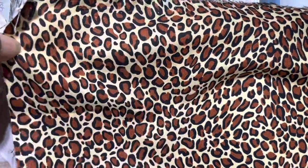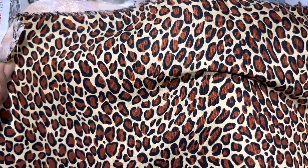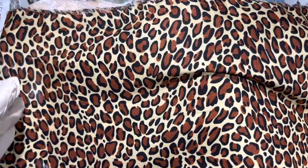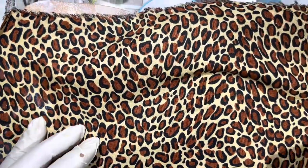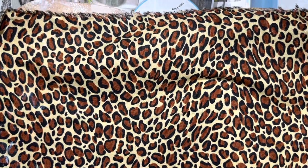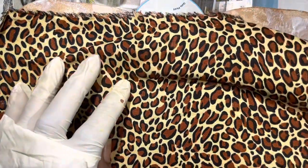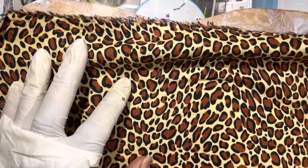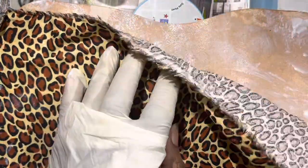Now I attach my fabric to the leather. I straighten it and pull it as well as I can. And after it's straightened and on there, I take my credit card, which is like a squeegee, and I press it down. And I put Mod Podge on the top of it as well as on the back to hold it securely to the fabric.